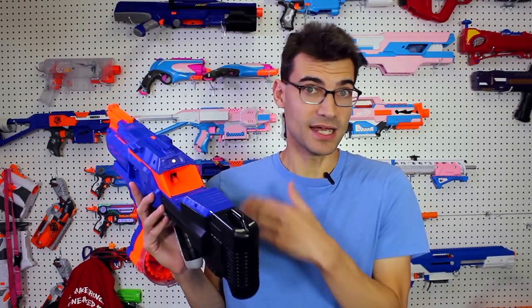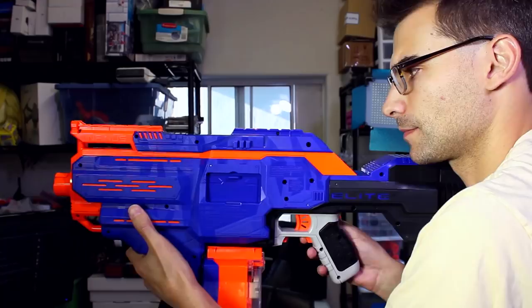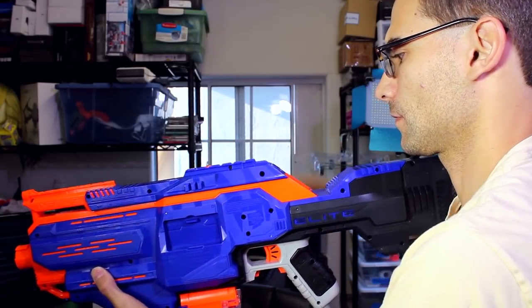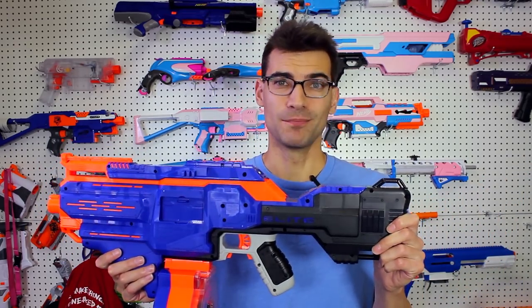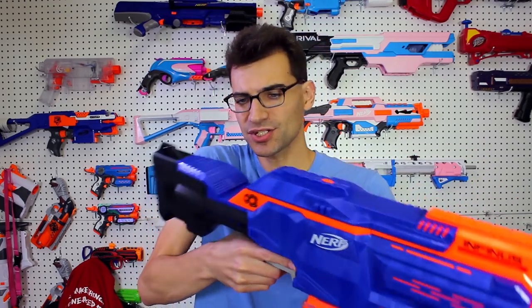When a jam happens it can slow things down considerably, but overall the loading mechanism functions and does what you expect it to do. It's a cool feature, a cool gimmick and a cool idea. I may bring this to games just to load magazines — to see if it really saves time or is worth lugging around an extra big bulky blaster — so you may get an update video after more intense use.